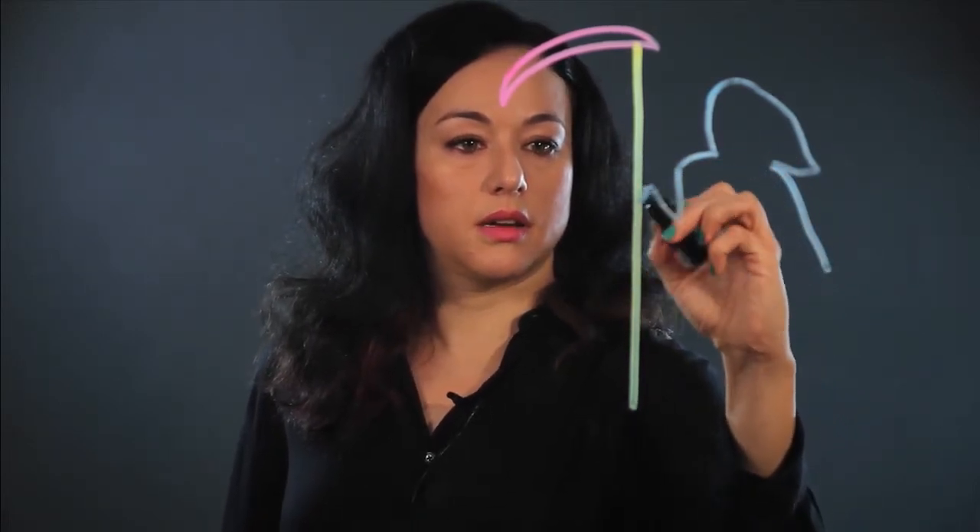And then the reaper himself is next to it, and I start his head like this. He has a pointy hood, and that's his head. These are his shoulders, and I make one hand coming to hold this sickle. That's his arm.